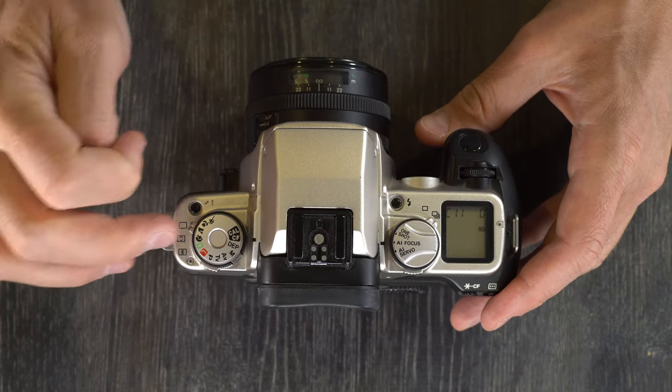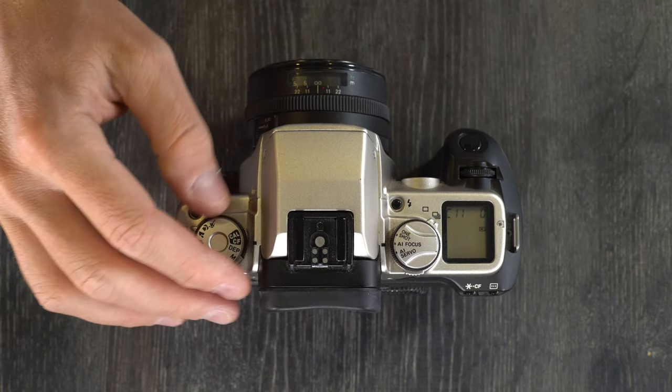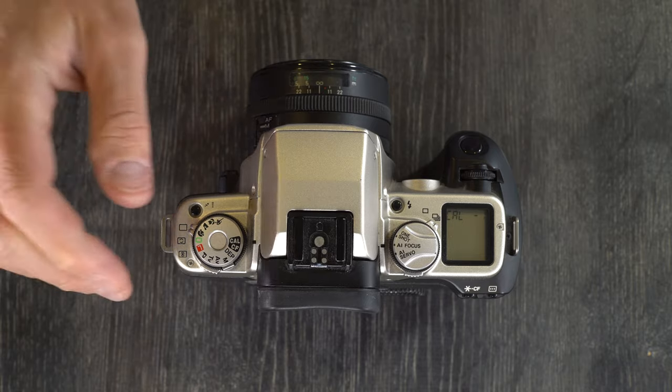CF allows you to enter custom functions, which we'll see in a moment. Calibrate is for calibrating the eye focus — you set it to calibrate and look through the viewfinder. I can't really show you that in this video, so if you need to do that, it's a good idea to look at the camera's manual, which is linked in the description, for the exact calibration process.